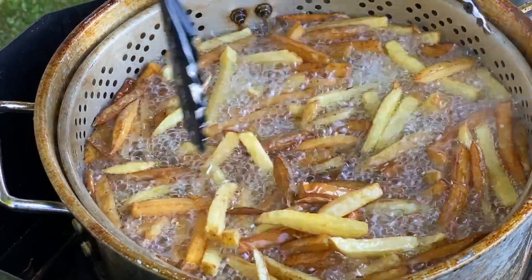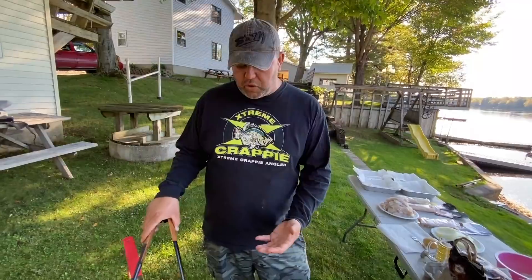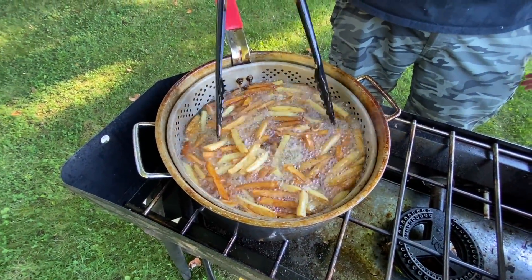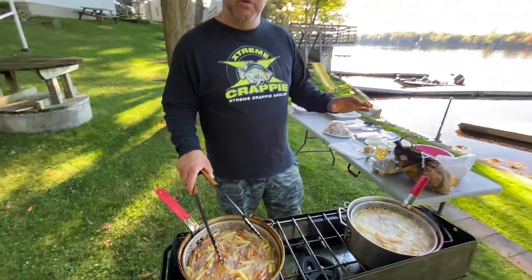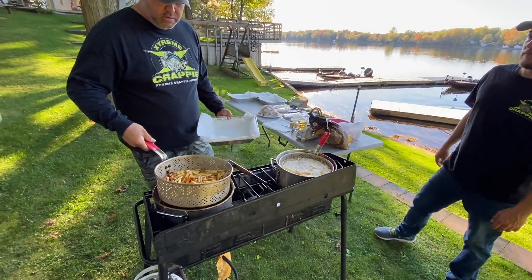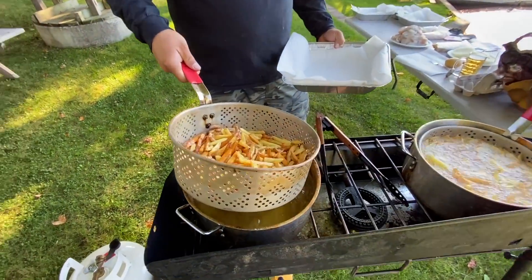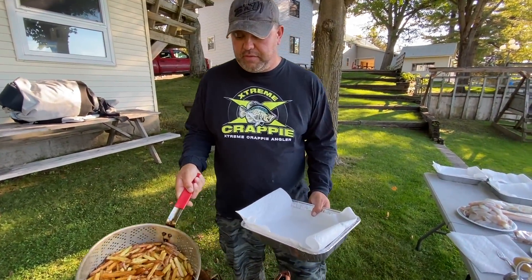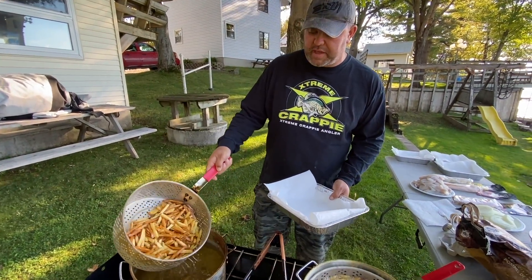Like I was saying, with the fries I like to double cook them. You do one batch, cook them so they start to float and go golden a bit — as you can see these here are nice and golden. We're going to take them off, put them aside on a tray to cool down, then cook them again once they're fully cooled. They just come out so crispy — it's fantastic.